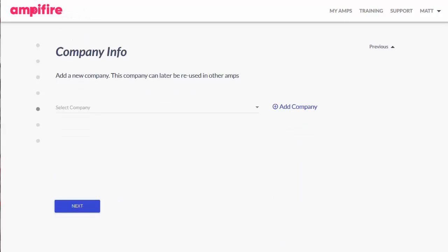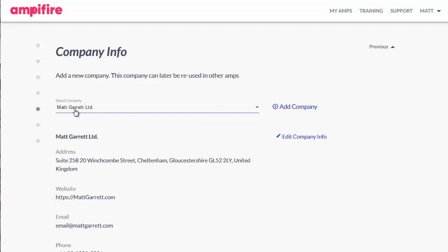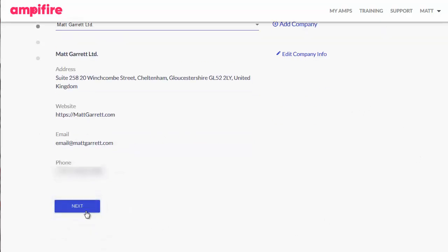The next page is simply where you specify which company you're running this particular job for. Although I've picked my own company here, I can have as many companies as I want set up — including, specifically, my clients' companies. So where I'm doing work for a client, I can have that company set up and just use that instead of my own company. And again, we then simply click on Next.